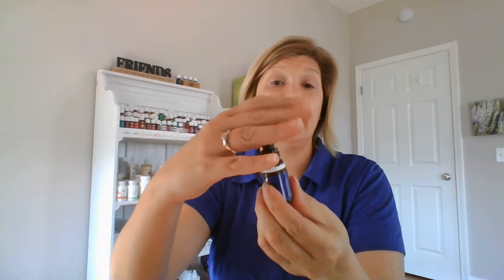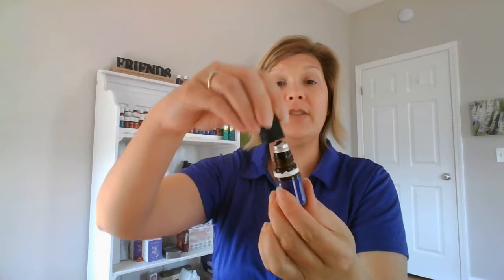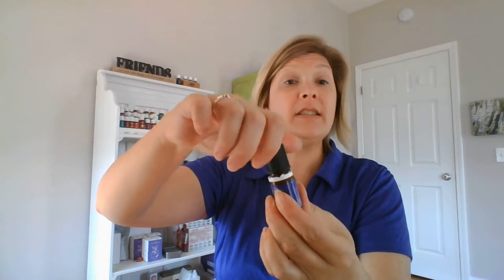I'm practicing with an empty bottle because I'd be really sad if I dumped a bottle of lavender while you were watching me. So, super easy — you just pry that off. How do you put it back on? You're just going to take it to the top, give it just a little squeeze, and then twist just until it closes.